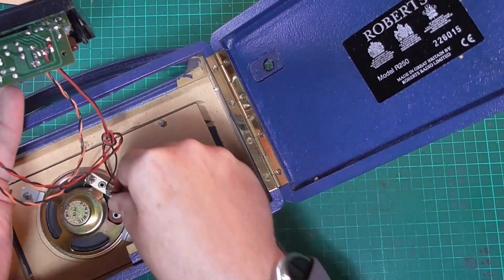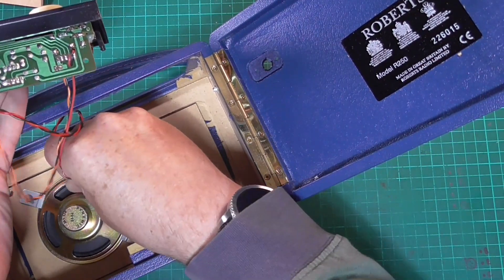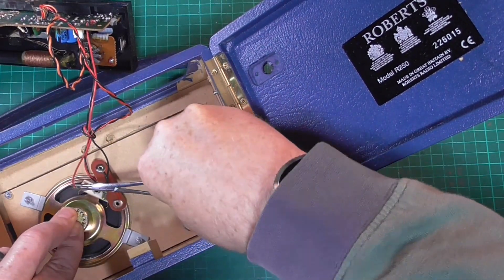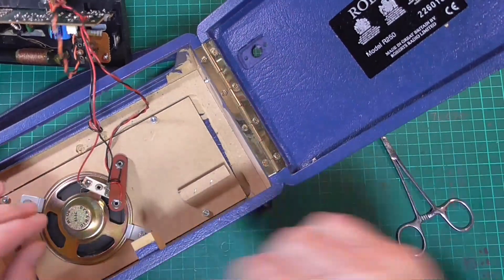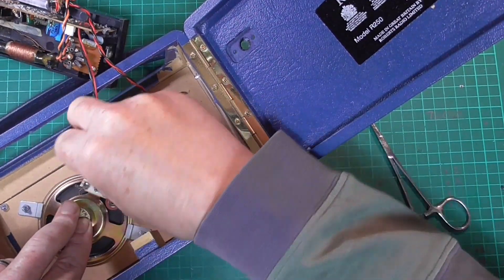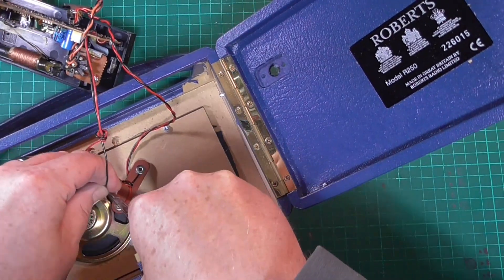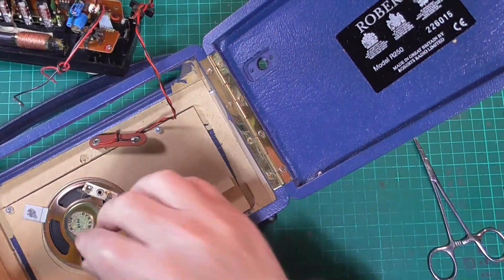Then we can lift up the radio to the extent of the speaker wires and pull to remove the speaker. Holding the speaker in place I'm trying to lift up the speaker connectors — that's broken that one and that's off now.